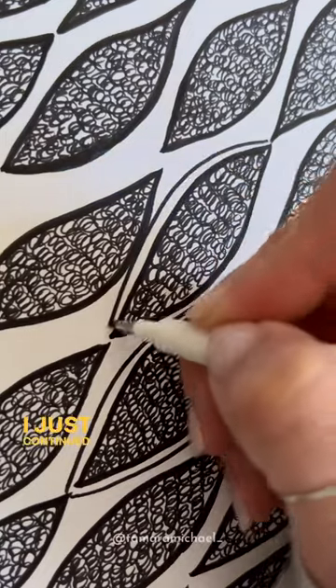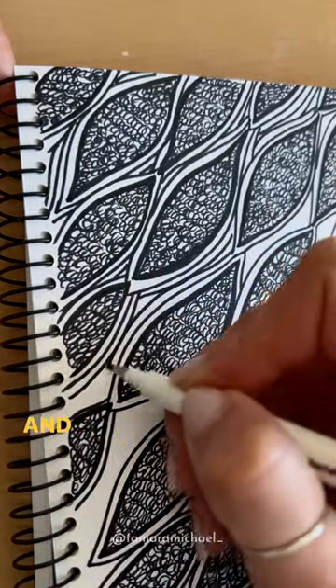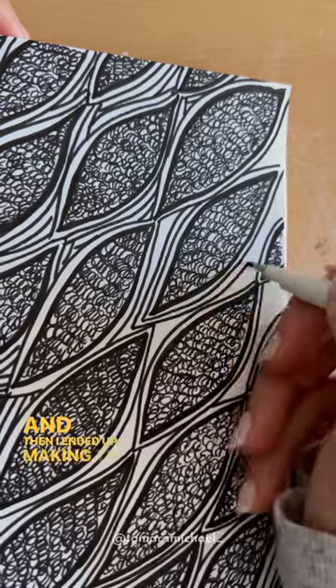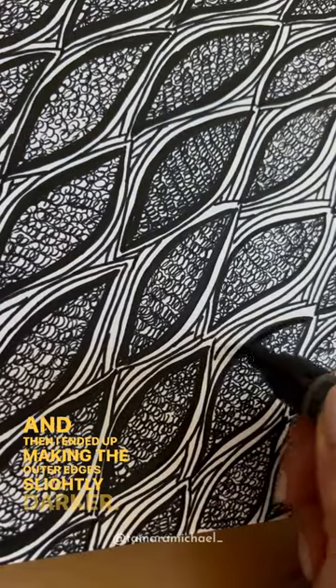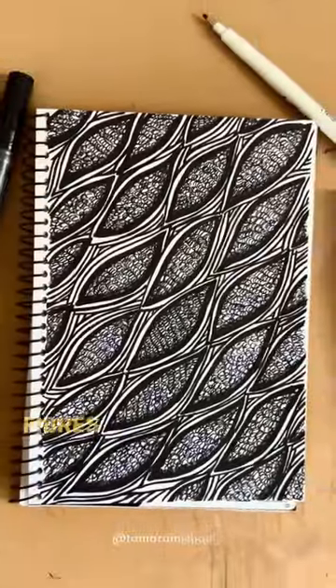I just continued to do that until all the gaps between were full, and then I ended up making the outer edges slightly darker. I showed this to a friend and apparently this is what muscle fibers look like.